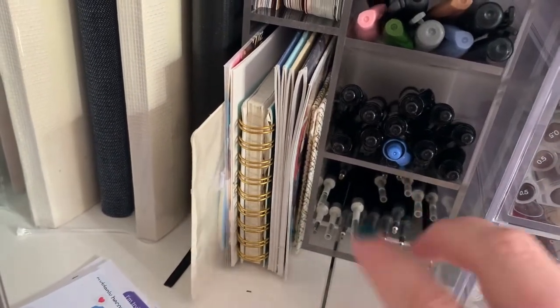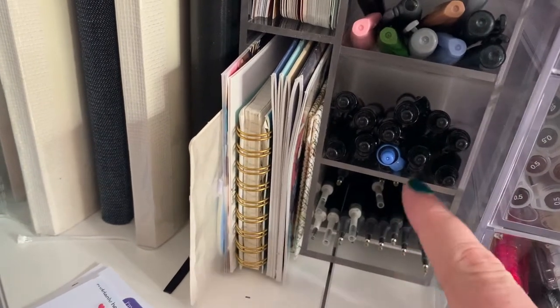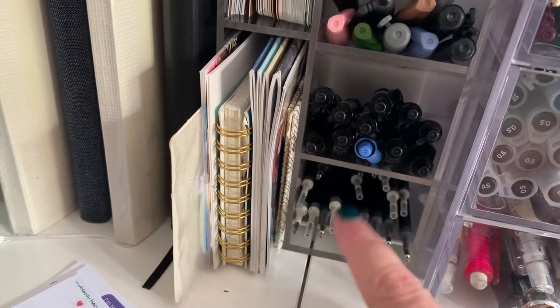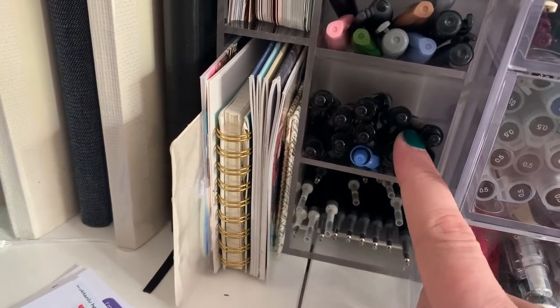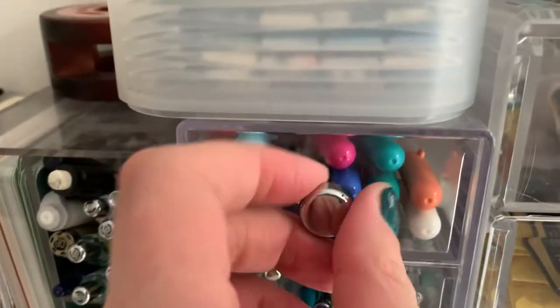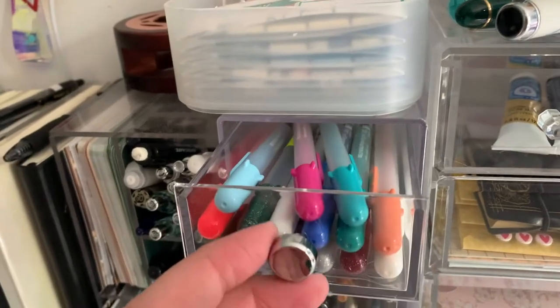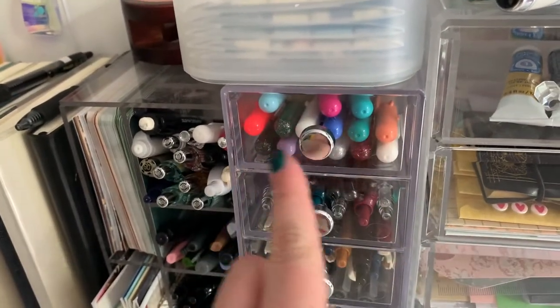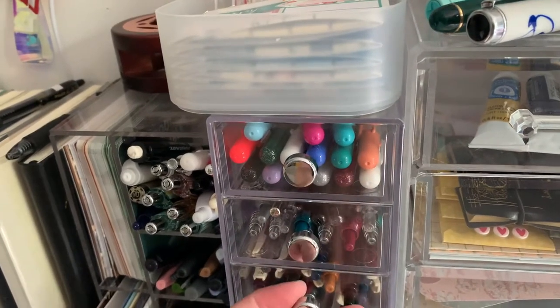And then I have my Pilot G2 pens here, and then I've got a bunch of refills. So I've got refills for my Energels and for Pilot G2s, but I've been buying more packs of G2s, to be honest. Then I have Jelly Roll pens — those are the colors that I use, I got rid of the rest of them.